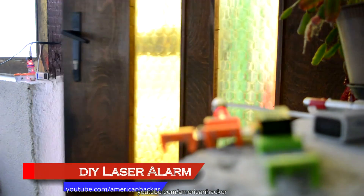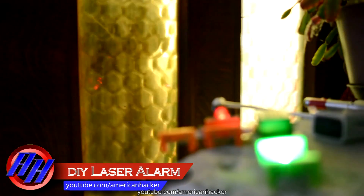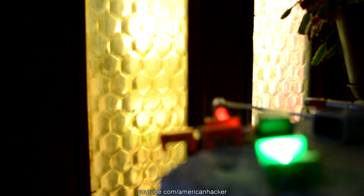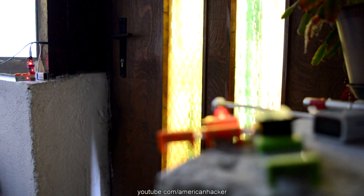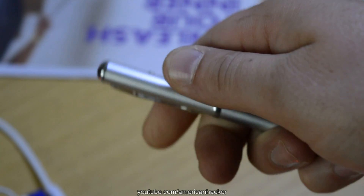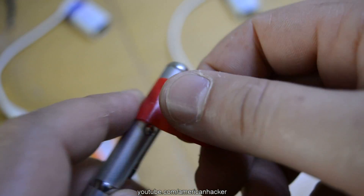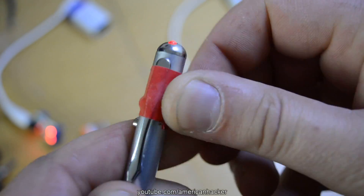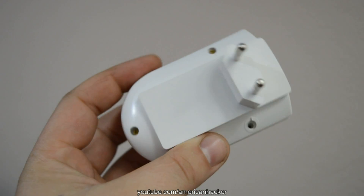This tripwire laser alarm can be built by anyone with easy-to-find parts costing $4. First, you will need some type of laser. I purchased a laser pen for two bucks. With electrical tape, I press the switch so the laser will work all the time.